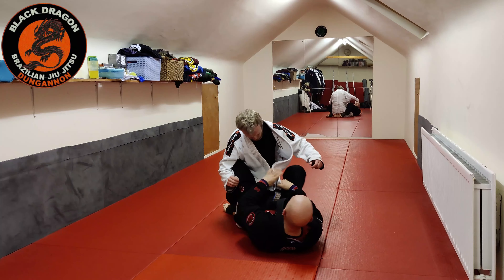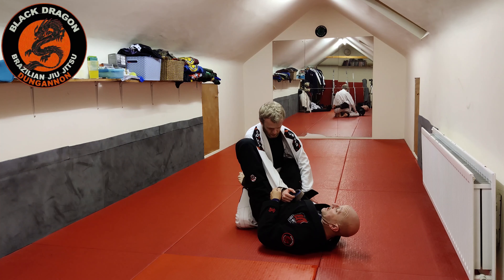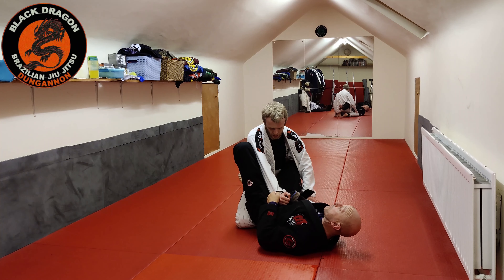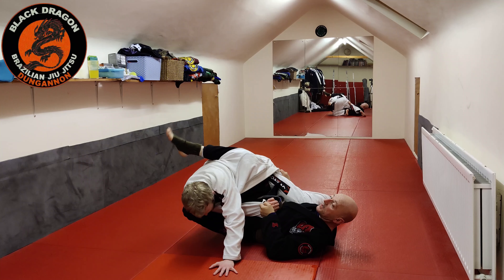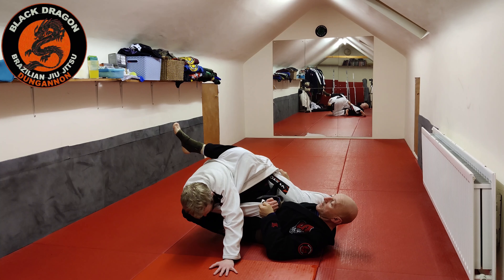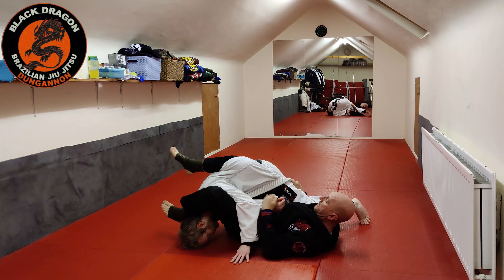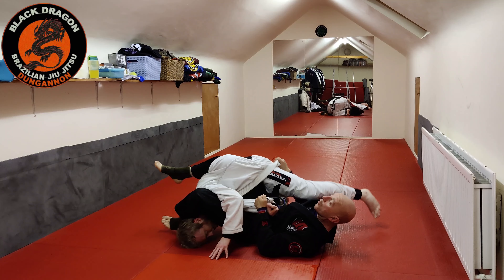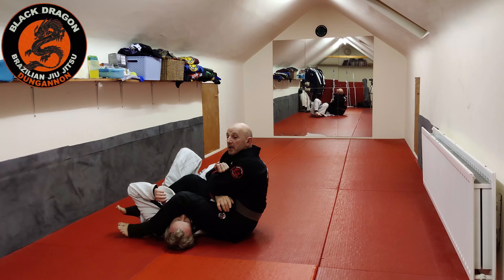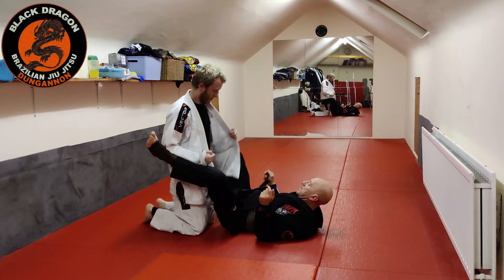From here I underhook, get into squid guard, he's on his knees. I find his sleeve, foot on the hip, lift my hips, and now as I initiate the floor sweep Shay can post with his hand on the mat. Because I've pulled Shay's left hand past my hip, I'm really curling with my foot. All I have to do is take my foot off his hip, bring it over his head, and now I have the armbar. I don't even need to bring him all the way over — I'll finish it halfway through the sweep.